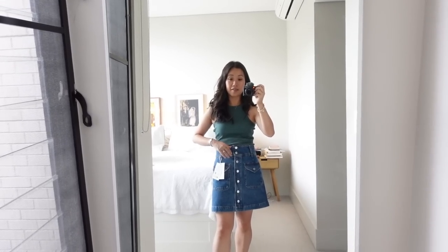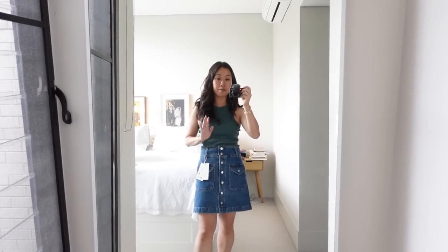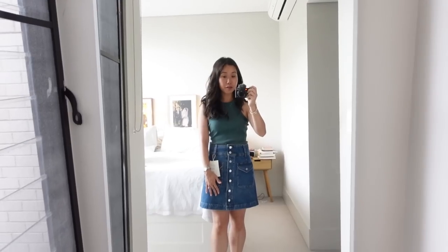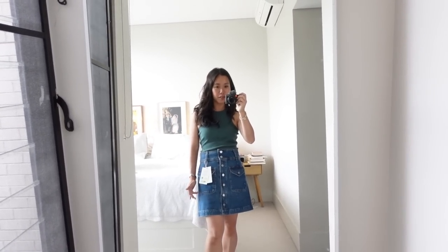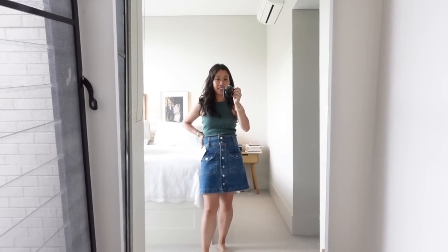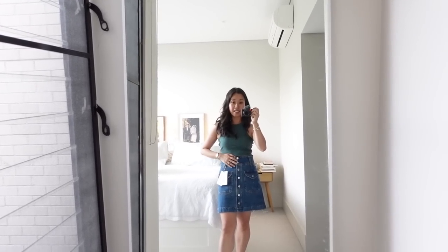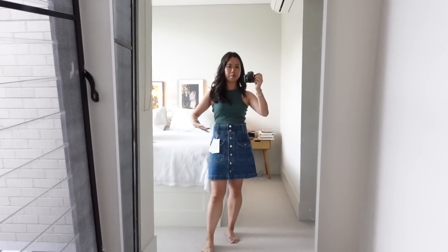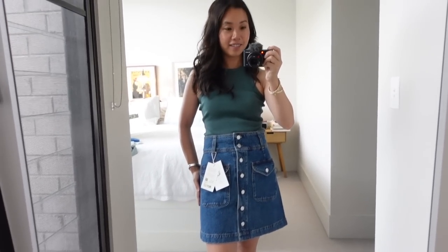Sizing down on this skirt was definitely the right move — this size eight equivalent fits me really well. The length is also not too short — sort of a high-rise mini skirt that doesn't come up too high. It's a really lovely classic vintage denim wash, and I can see myself relying on this quite a bit as the weather continues to be warm here in Sydney. It also works really well with this combination, if I say so myself — that is really, really quite cute.